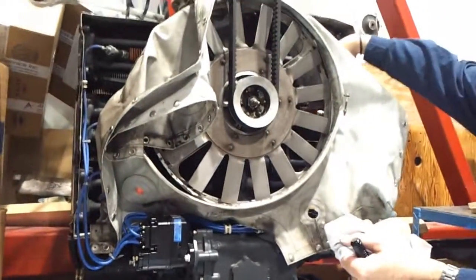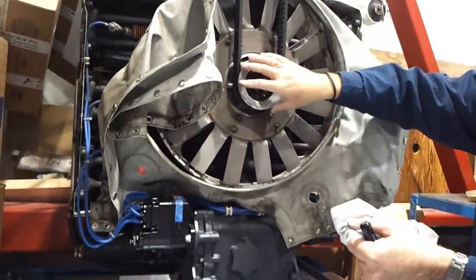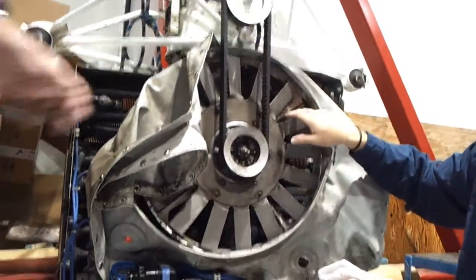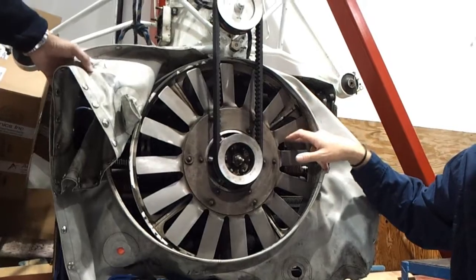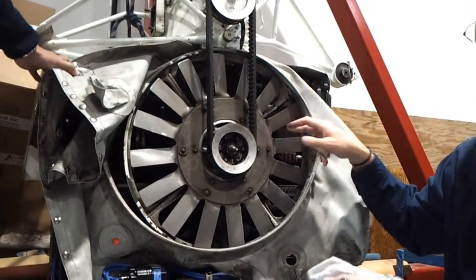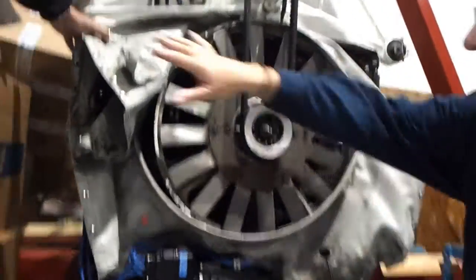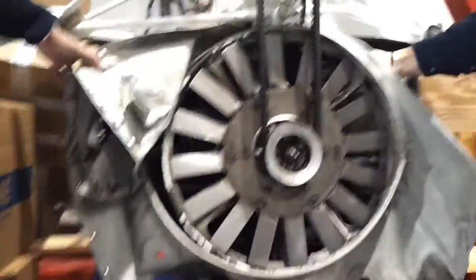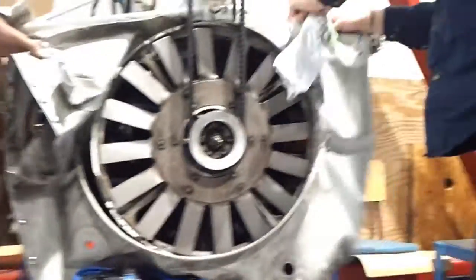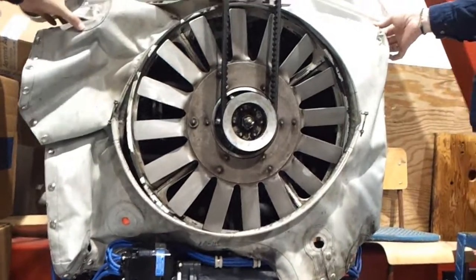From the engine, when it runs, the fan turns. This is for cooling of the engine — it's an air-cooled engine, no liquid, no radiator. One of the reasons the shroud is here — it snaps on — it helps to keep the air around the parts of the engine.